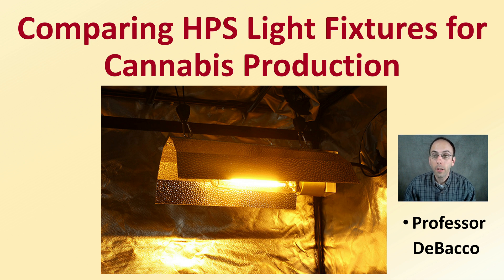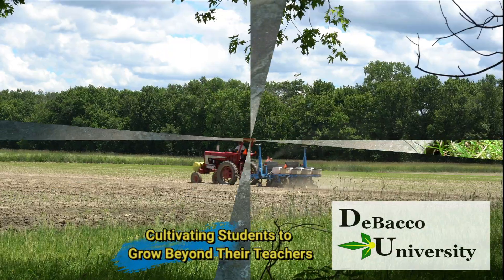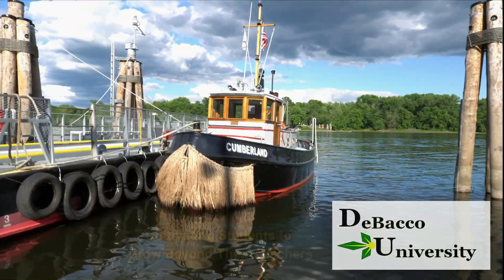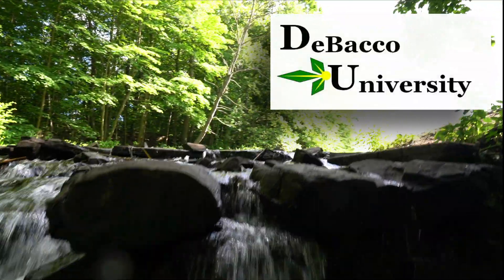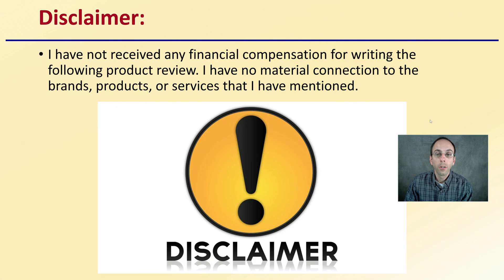If you're shopping for HPS lighting, here at DeBaco University I'm going to provide a comparison of some common light fixtures to help educate your process as you make your final selection. As a disclaimer, I've not received any financial compensation for writing the following product review. I have no material connection to the brands, products, or services that I have mentioned.